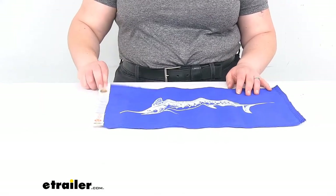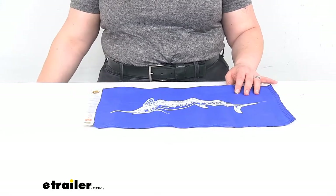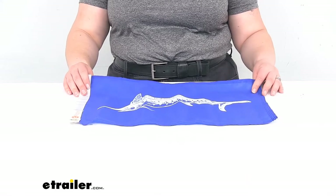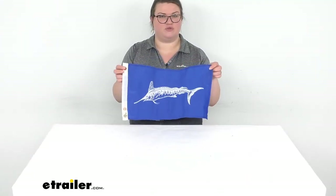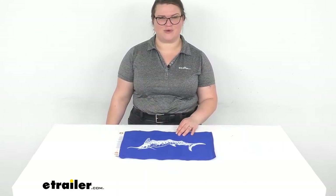The diameter of the grommet holes is 7 sixteenths. That's pretty much all there is to it for our quick look at the tailor-made fishing boat flag. I hope this has been helpful in deciding if this is the right choice for you. We do have a lot of other novelty flags here at eTrailer.com and all kinds of marine accessories and parts, so be sure to check those out. Thanks for watching.